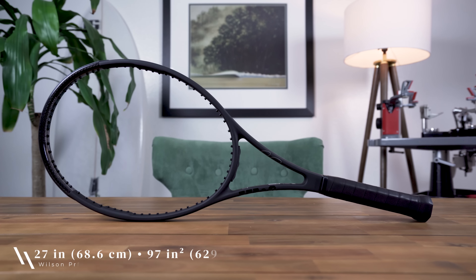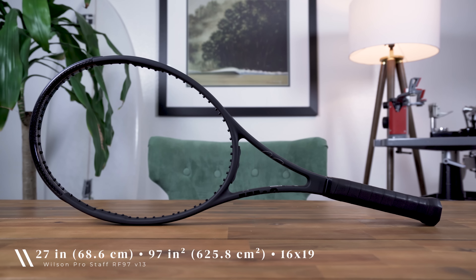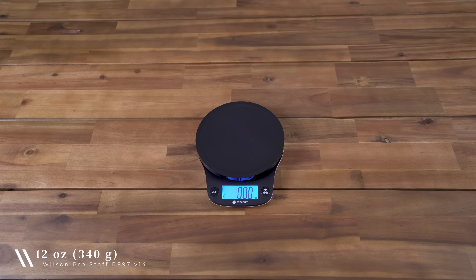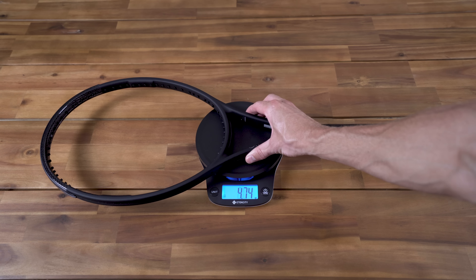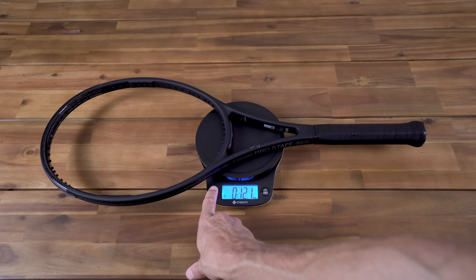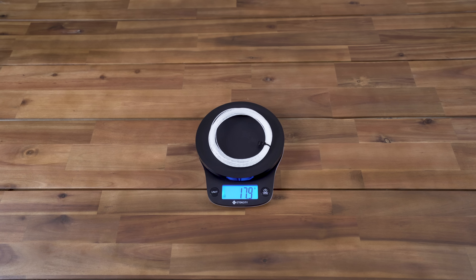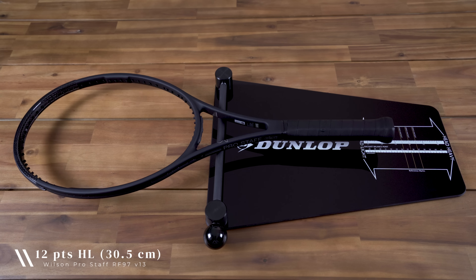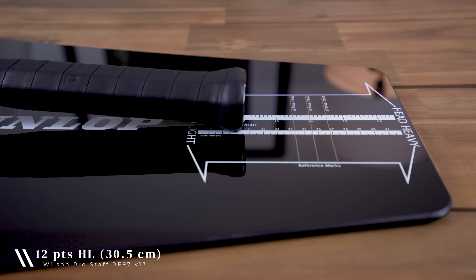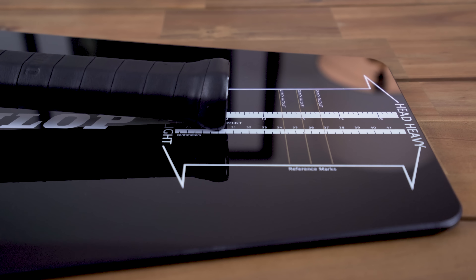The RF 97 has a standard 27-inch length and features a smaller 97-square-inch head size with a 16 by 19 string pattern. For its weight, it's quoted at a hefty 12 ounces or 340 grams, but as you'd expect there's a bit of variance as the frame I have weighs in at just over 12 ounces or 344 grams. You can add roughly 18 or so grams for the strung weight. When it comes to balance, the Prostaff RF 97 is 12 points headlight at 30.5 centimeters unstrung, which reduces to 9 points headlight at 31.5 centimeters when strung.